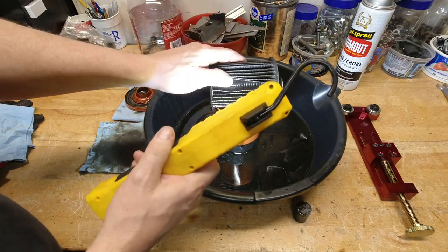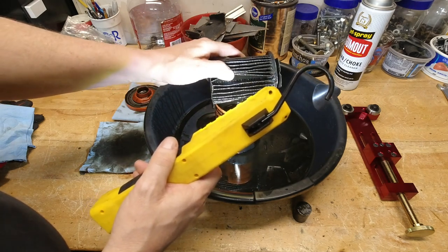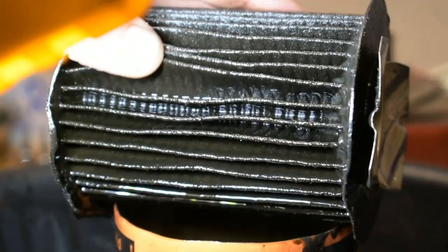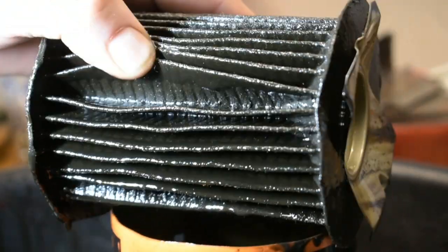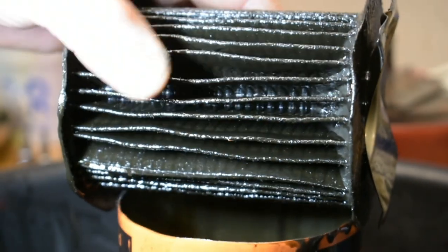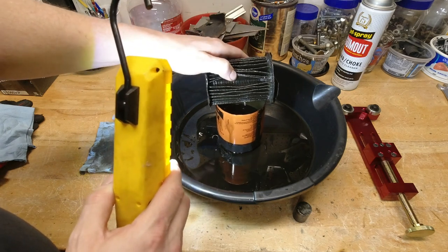Sometimes you'll see big stuff in there, but this oil is so filthy and grungy, with so much nasty stuff at the bottom of this filter, that there's no way I'm going to be able to see anything — unless it's something really big and chunky. This is why I'm using the magnets on this one. It clearly went a long interval before the oil was changed, and visually it's just a black soupy disgusting mess.